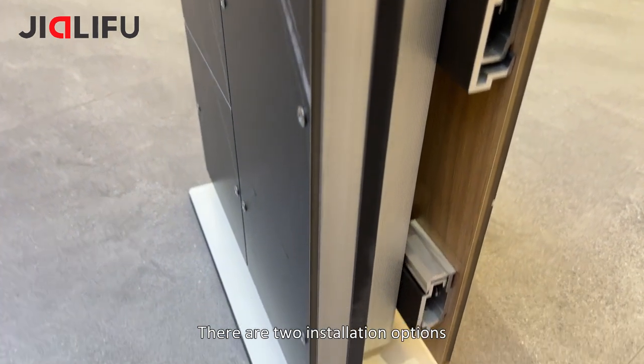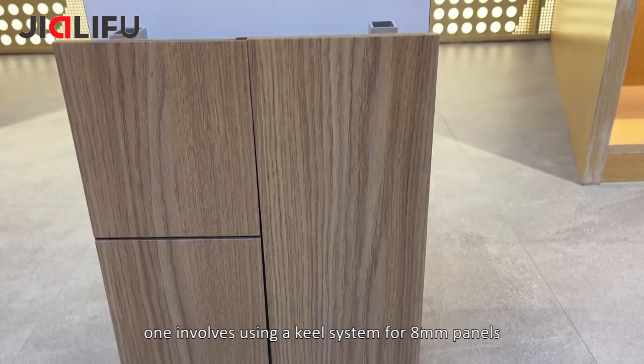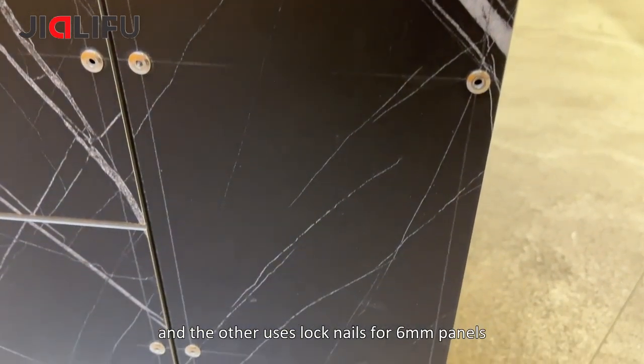There are two installation options. One involves using a keel system for 8mm panels, and the other uses lock nails for 6mm panels.